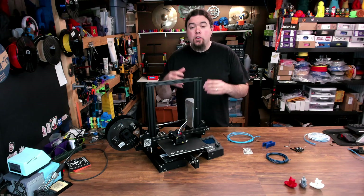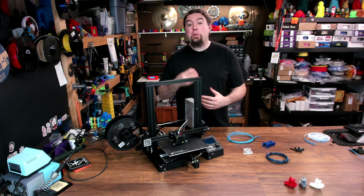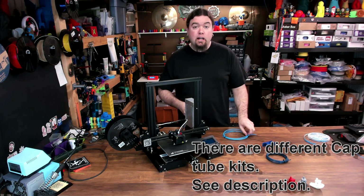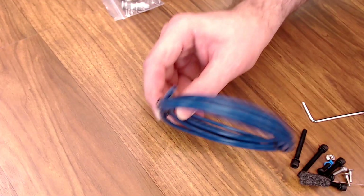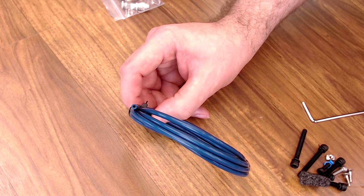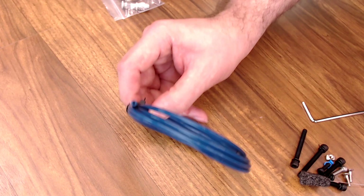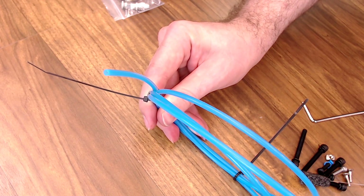Now let's talk about Bowden tubes. The one that comes stock on the Ender 3 has quite a large internal diameter. The tighter the tolerance on that tube, the better your retraction is going to be. I'm going to use these Capricorn kits to swap out the tube on Creality printers. It comes with some couplers, a cutter, and a piece of tube. You can get them in both styles — TL and XS. The XS tube is the tightest tolerance they offer, but I don't recommend starting out with this, because sometimes the filament tolerance can actually be bigger than that tube. I would suggest going with the lighter colored tube, the TL — it's not quite as tight, so it allows for some inconsistent filament.